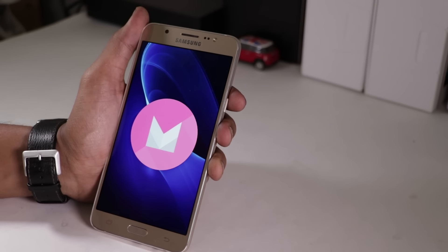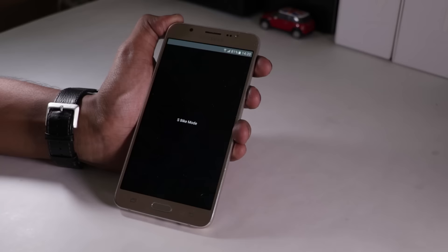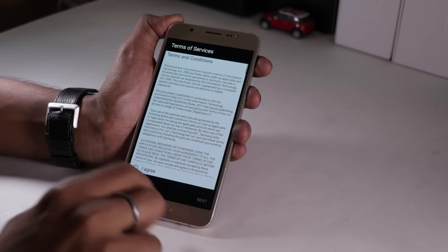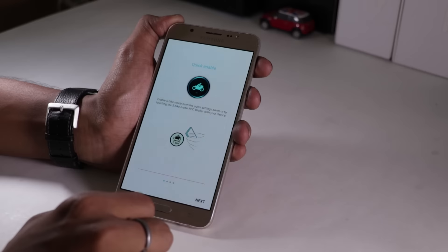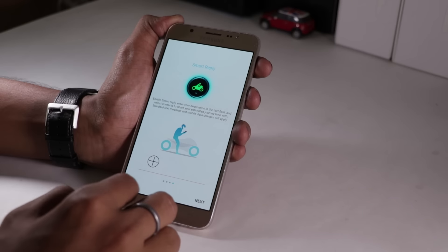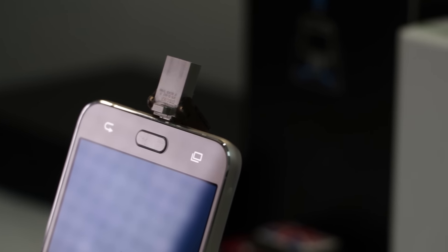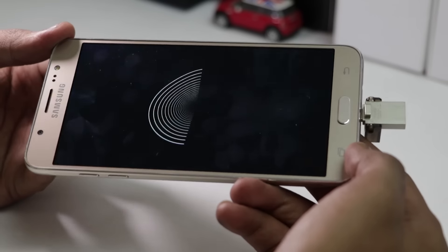On the software front, it runs Android Marshmallow wrapped under TouchWiz UI. The interface is clean and user-friendly. It comes with Ultra Data Saving mode as well as an S-Bike mode that turns the phone into a biker's phone to avoid distraction. On enabling this feature, any call the user receives while riding a bike will automatically go on interactive voice response and tell the caller to leave a message as the user is riding. This phone also supports USB OTG, which means you can watch movies or videos directly on the phone using a pen drive without transferring them.